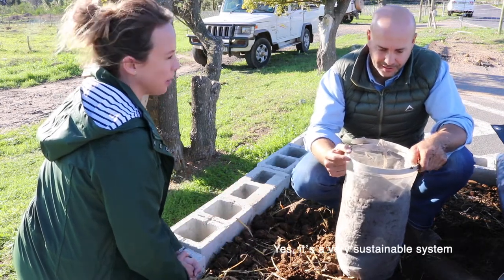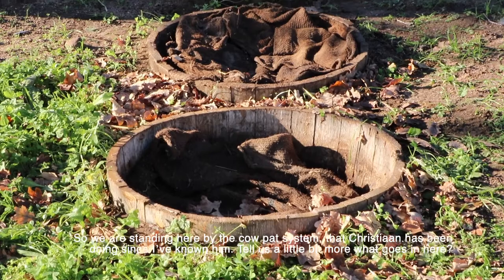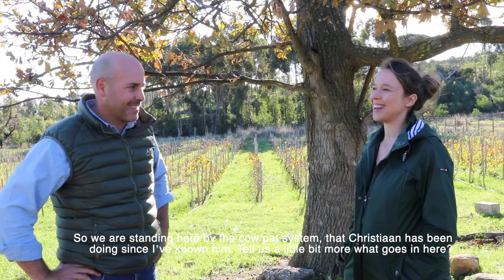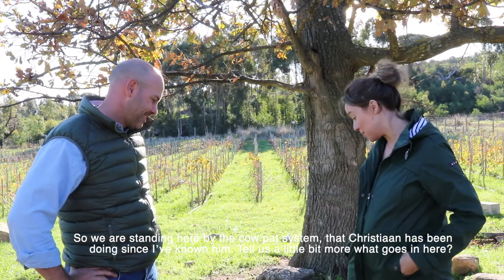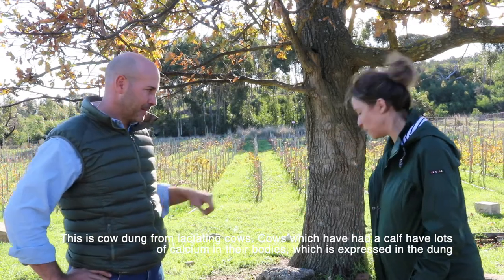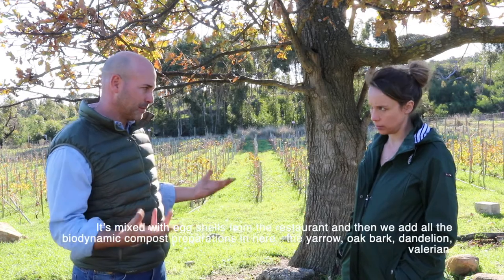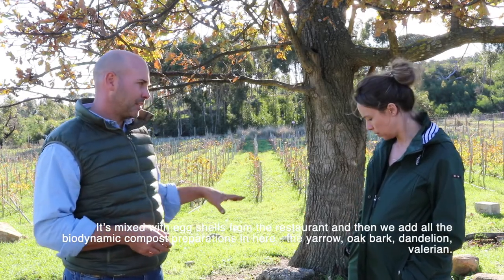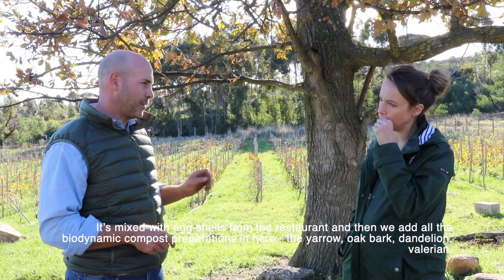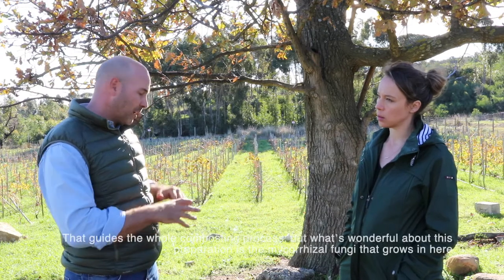We're standing by the cow pat pit system that Christian has been doing since I've known him. So can you tell us a little more about what goes in here? Yeah — so this is cow dung from lactating cows, because a calf has a lot of calcium in the body that's also expressed in the dung. We use cow dung mixed with egg shells from the restaurant, and then we add all the biodynamic compost preparations — yarrow, oak bark, dandelion, valerian — all of that, which guides the whole composting process.